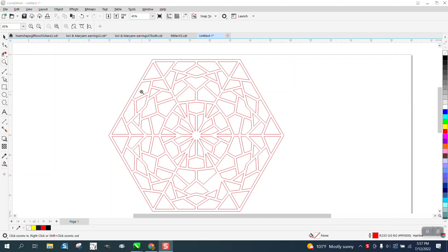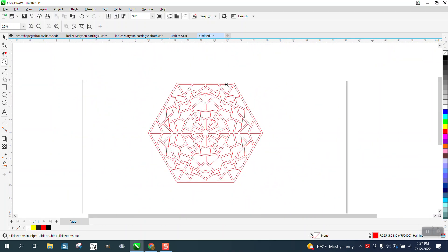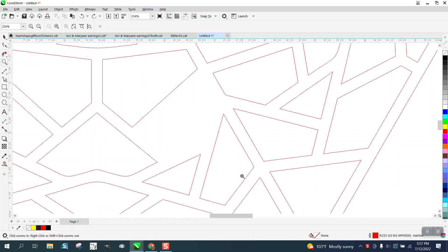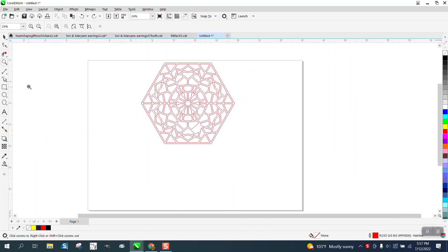Hi, it's me again with CorelDRAW Tips and Tricks. Somebody sent me a picture of something like this and asked how you would draw it. The way I look at things like this, it's pretty easy — it's a six-sided polygon with some shapes inside, made where it could all cut out. I've got one little issue right there, but we're going to draw one.